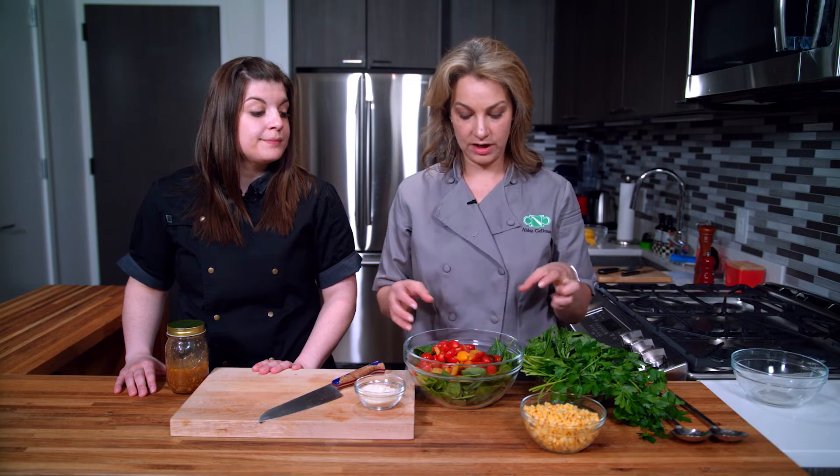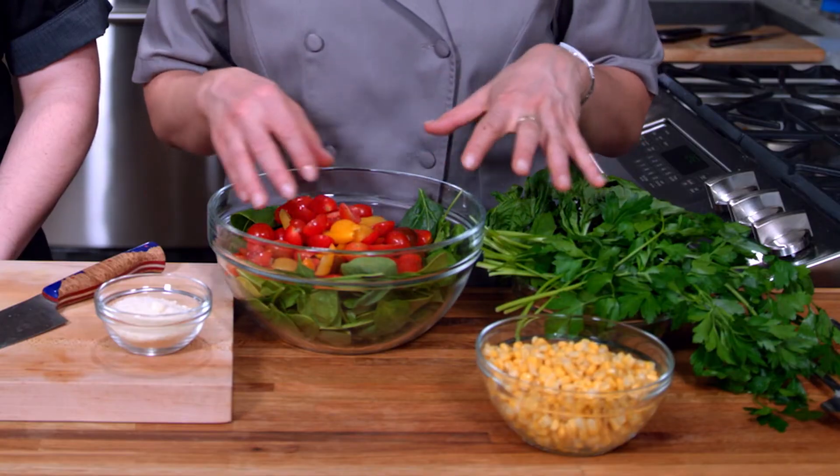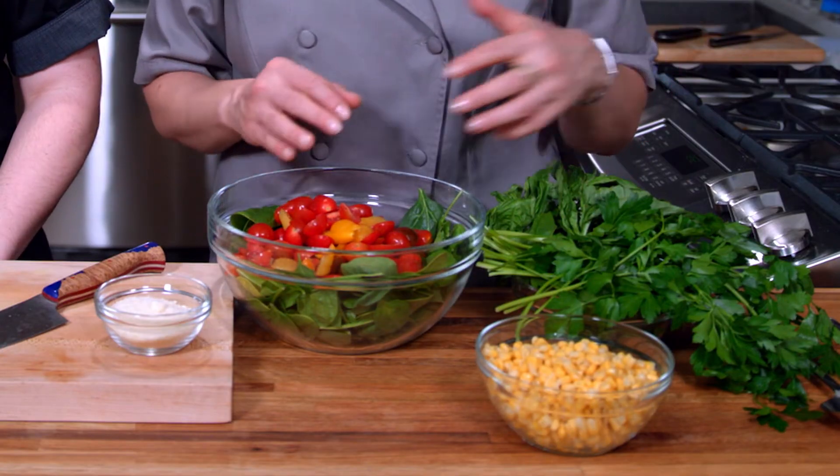One of the other things that's really important for gut health is prebiotics, in addition to probiotics. Prebiotics are the soluble fiber or resistant starches that feed the probiotic bacteria in your gut, so we're going to give them plenty of good fruits and vegetables every day.